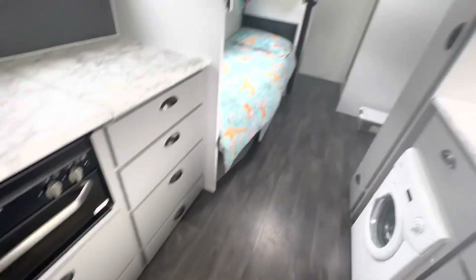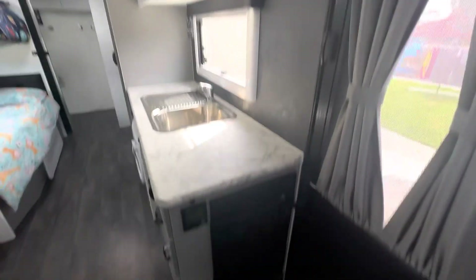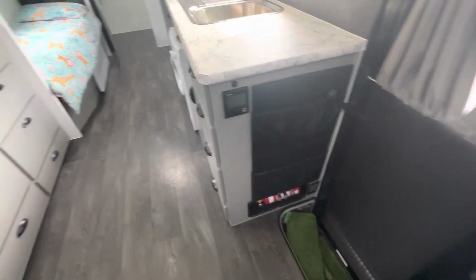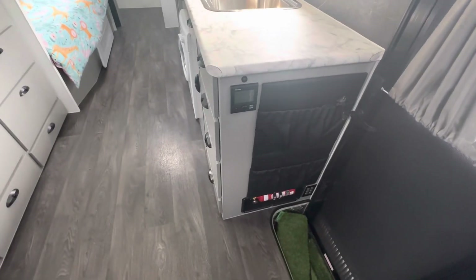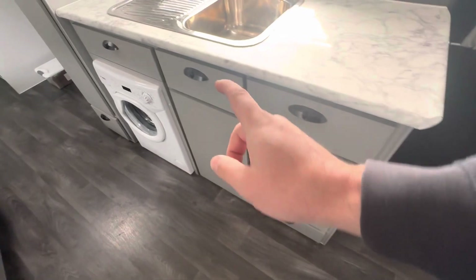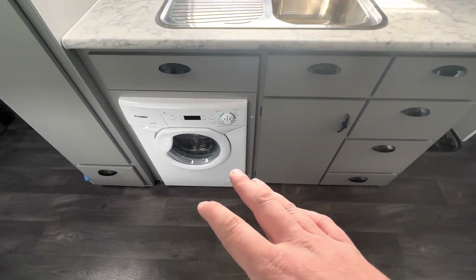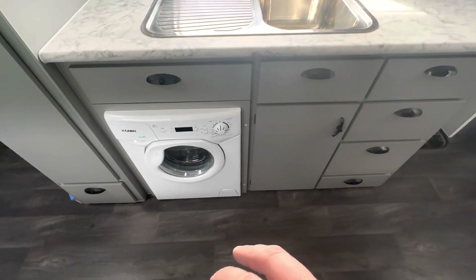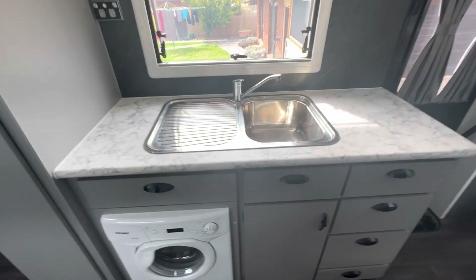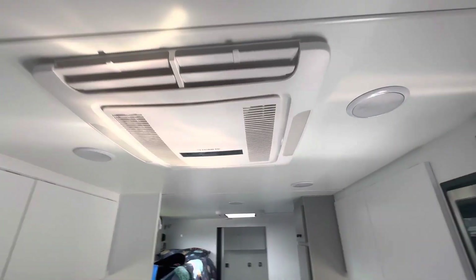All drawers on that side. Switching to the other side as you walk in: projector power management system with light switches there, a couple of pockets, Truma gas heater. Drawers, drawers, cabinet - as you can see, we've got lots of drawers. Four kilo washing machine. Normal stone, steel sink, storage cabinets, microwave, radio, Dometic Harrier.